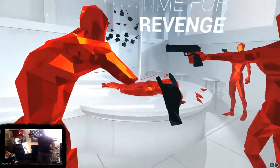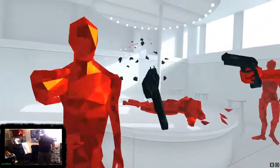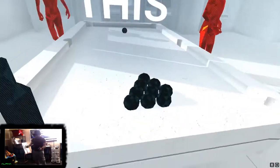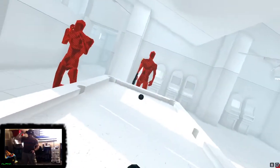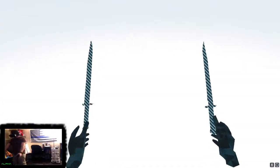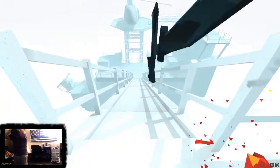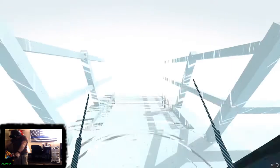Anyway, I definitely recommend you go check out Super Hot VR. I'm going to leave you guys to see a little more of the montage footage I put together for this review. As always, click like and subscribe if you enjoy what you see. I look forward to hearing your comments on Super Hot VR or what your favorite VR game is. This is Veron Alpha, out.